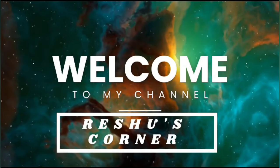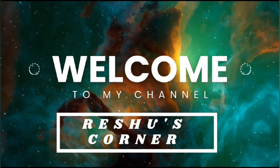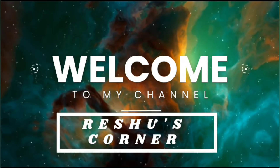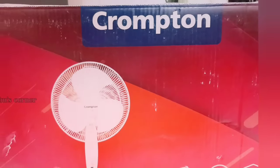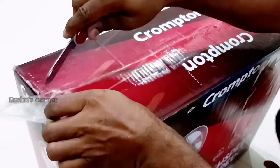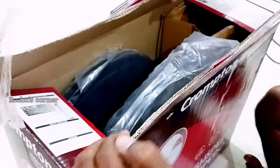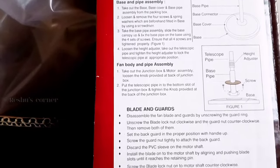Hi friends, welcome back to our channel. Today's video is about the unboxing and installation of the Crompton pedestal fan, the Troppado. We have purchased this fan on Amazon. This is the installation detail of the fan, and the warranty card is also attached in the same box.